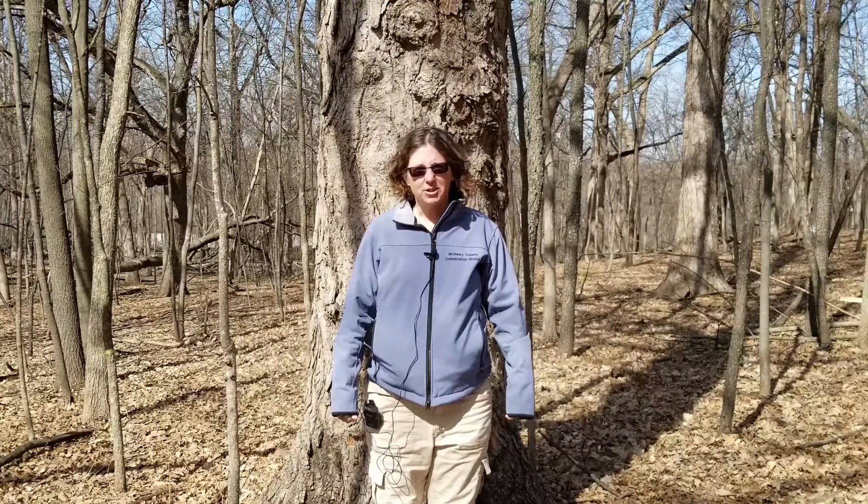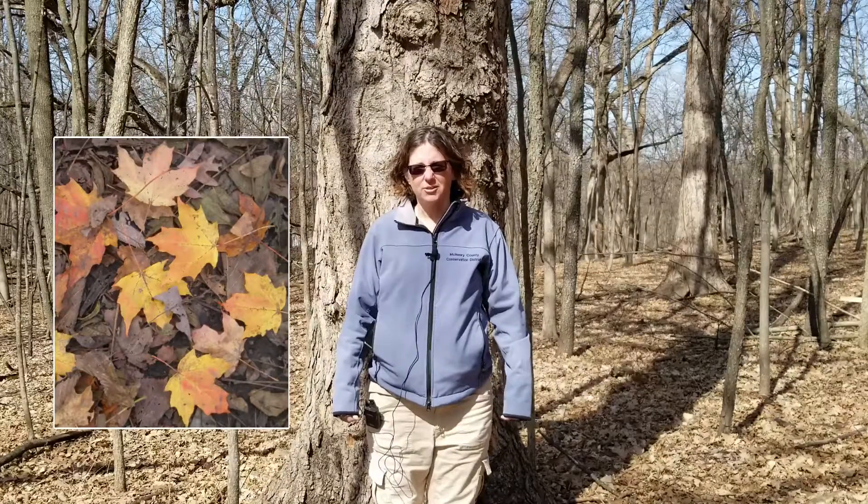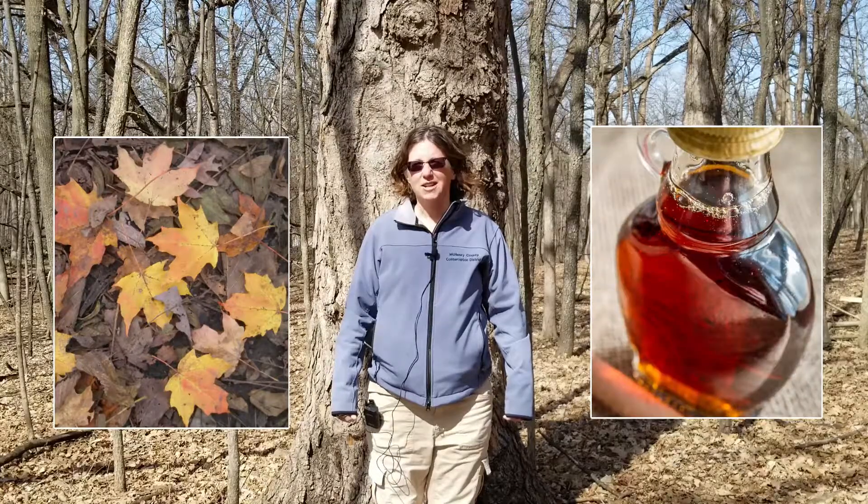The sugar maple tree is known for a few different unique qualities. One of them is the brilliant orange fall color, and the other is the early springtime sap run.